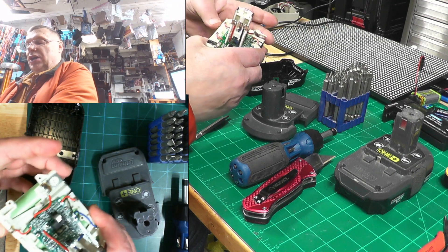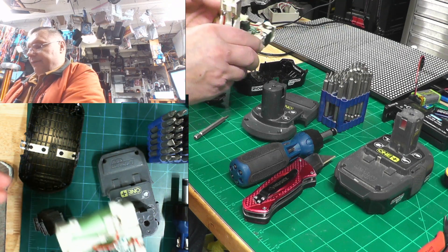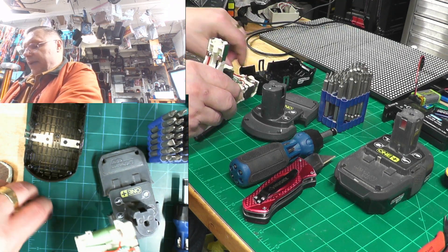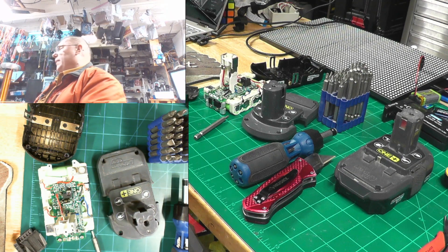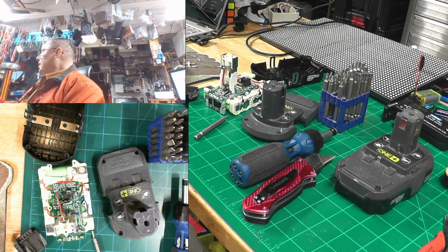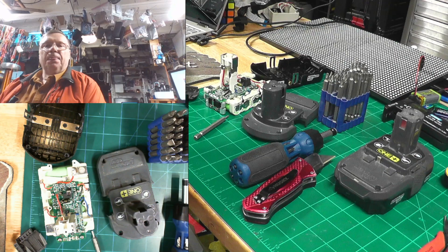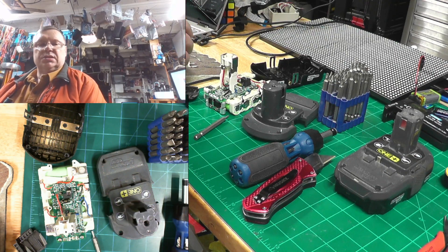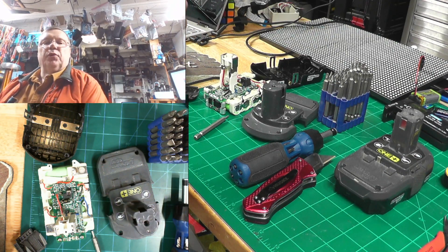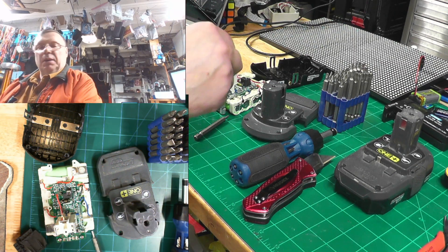There are two ways you can charge these batteries up and you don't have to charge them much. I have a programmable power supply on the other side of the room. What I did is I set it up for 4.4 volts at 5 amps, but any 4.4 volts will do — don't go any higher than 4.4. Around 4.2 volts is really recommended, but it drops a little bit of current once you apply it.